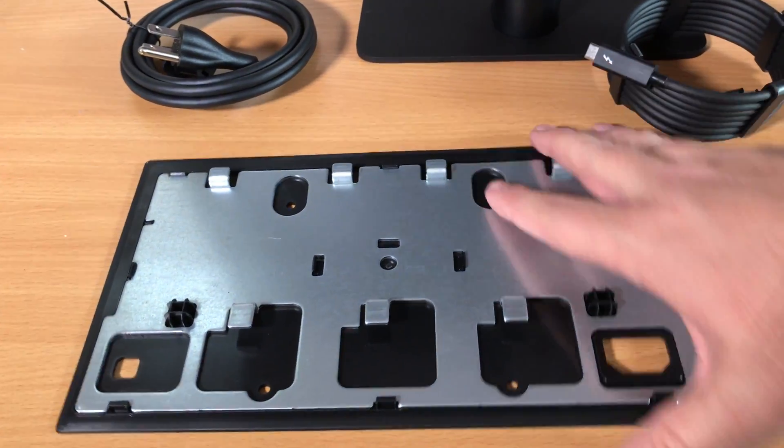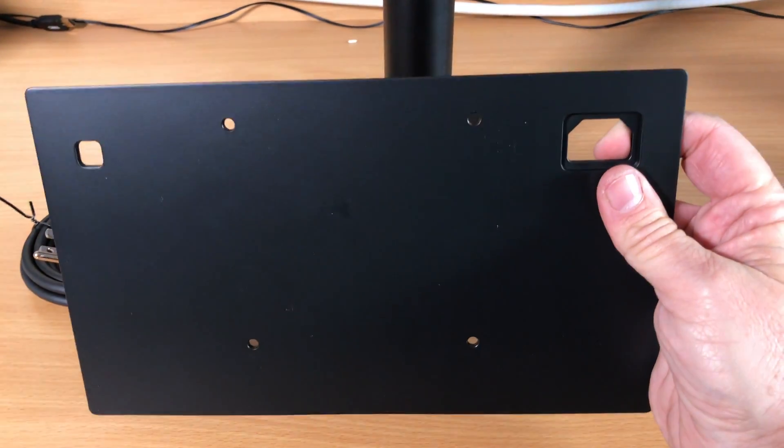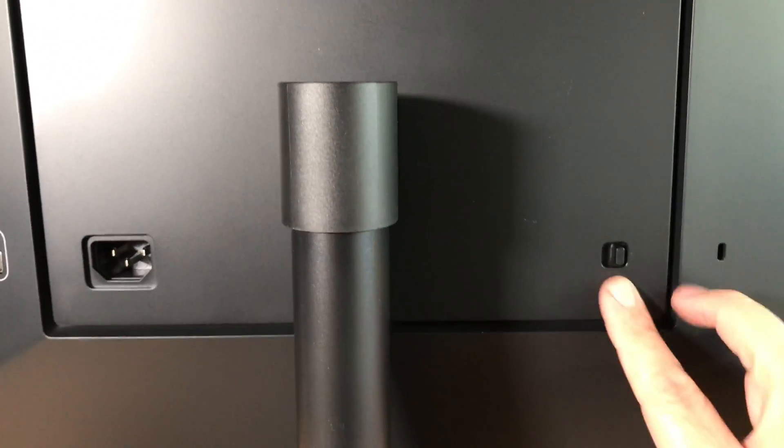You get this beautiful little mounting plate if you want to mount your 5K monitor on the wall. It's a nice little accessory, and if you unclip it here, you can omit the stand and go ahead and do that.